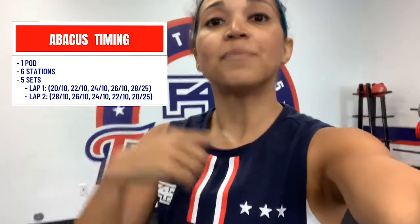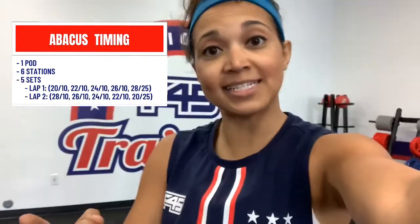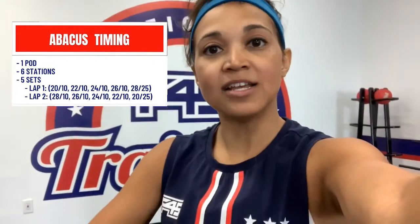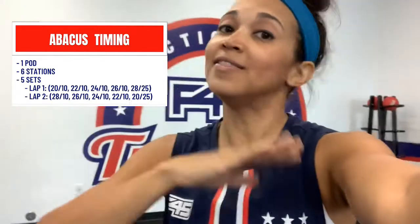Then on lap number two we're going to decrease in time, so we'll start with 28 seconds with 10 off, 26 with 10, 24 with 10, 22 with 10, 20, and then you'll be done with your workout.